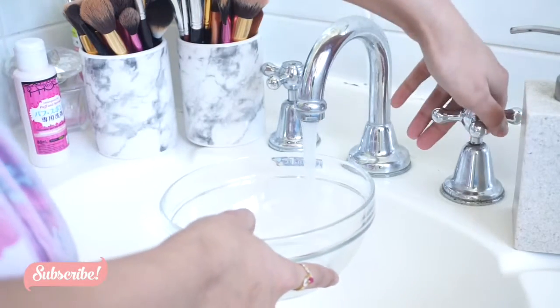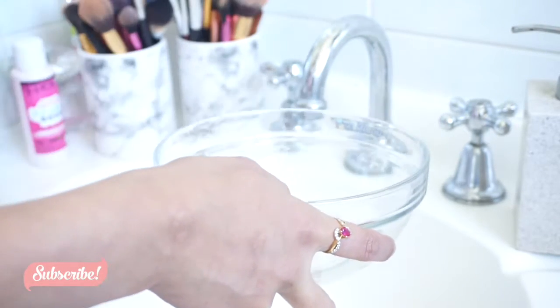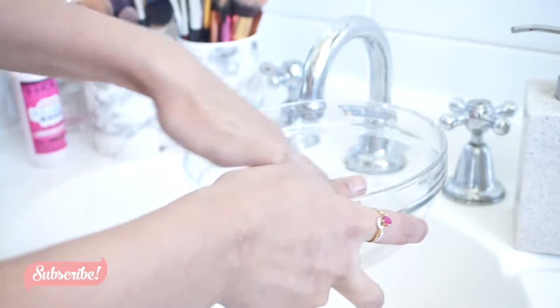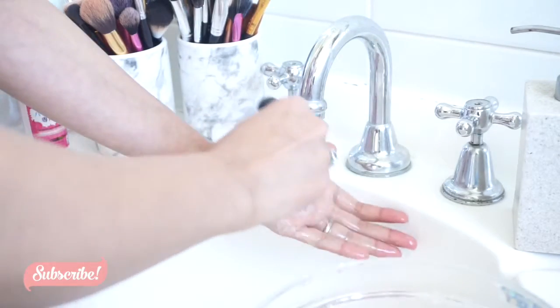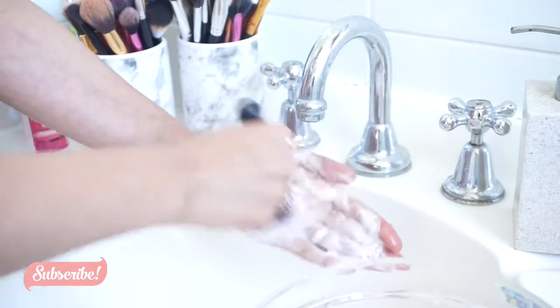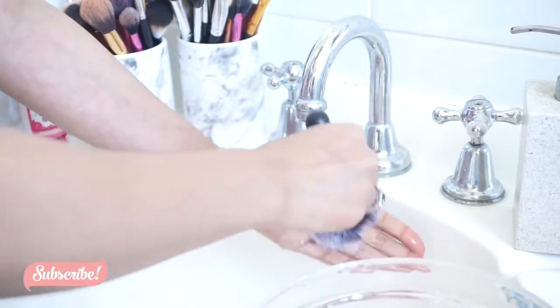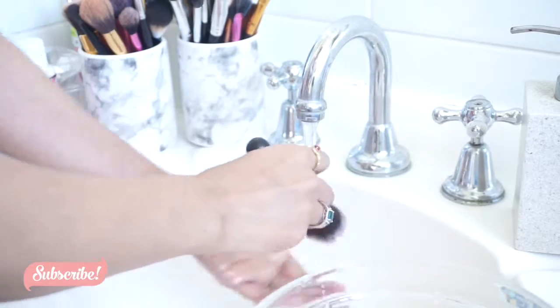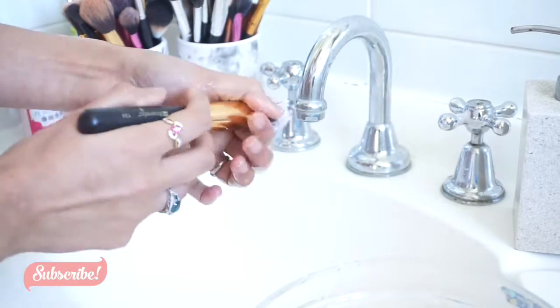I washed my hair once with it and it made my hair very dry, so now I'm using it for my brushes. I'm going to take a bowl, put a little bit of water in it, mix some shampoo in it with my hand, and then just wet my brush a little, put it in, and let's do it.